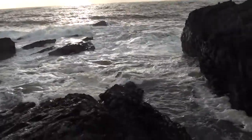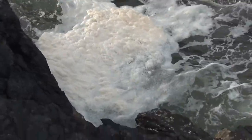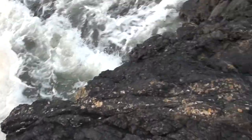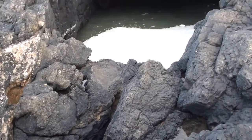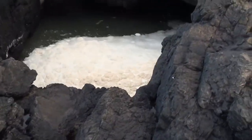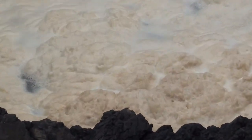Here we have a fine example of a Hook Head blowhole. There's the water feeding into the blowhole, going under the rock, and then it comes out of the rock right here. Looks like a nice frothy pint of Guinness, but it's a Wexford blowhole on Hook Head.